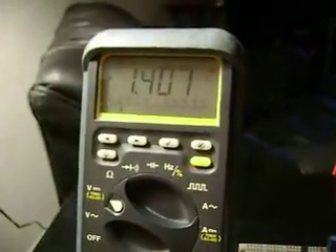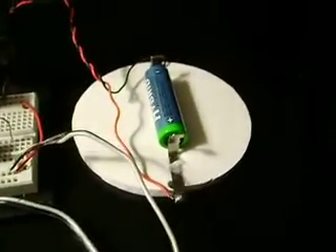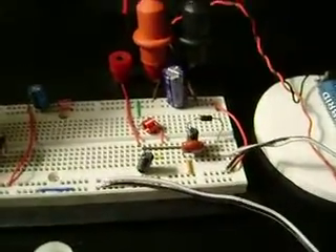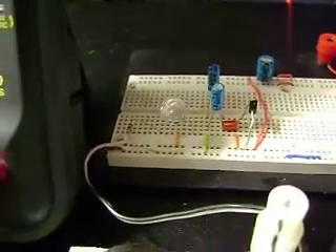The meter reads 1.407. Battery here is AA. A little bit of a filter circuit. LED for the BEMF. Here we have the reed switch.